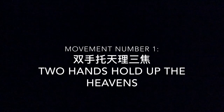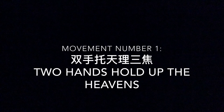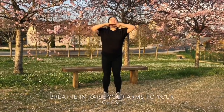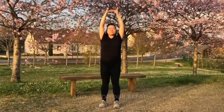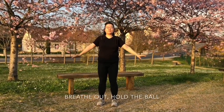Here is movement number 1: Two hands hold up the heavens. Cross the fingers of both hands and breathe in. Raise your arms to your chest and turn your palms upward. Keep breathing and stretching, face the front. Hold your breath. Lower both hands down and breathe out. Hold the ball.